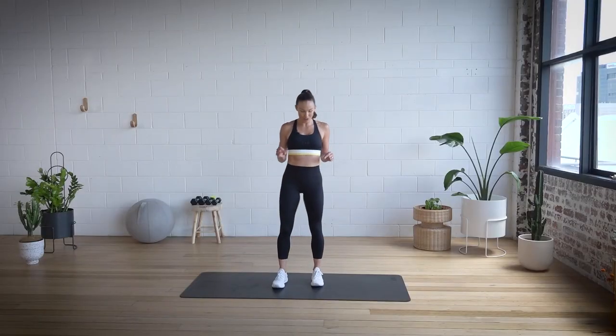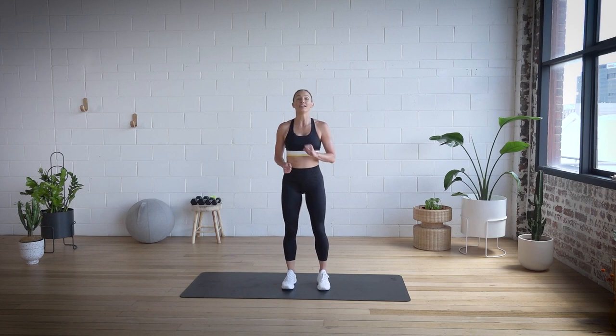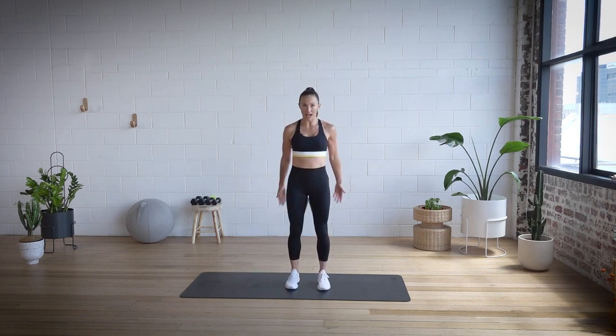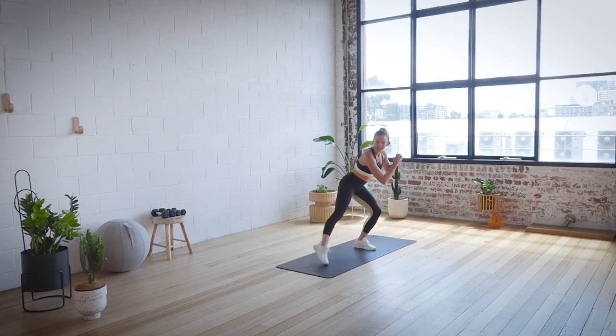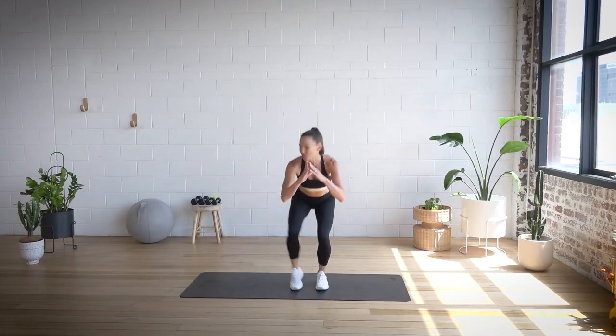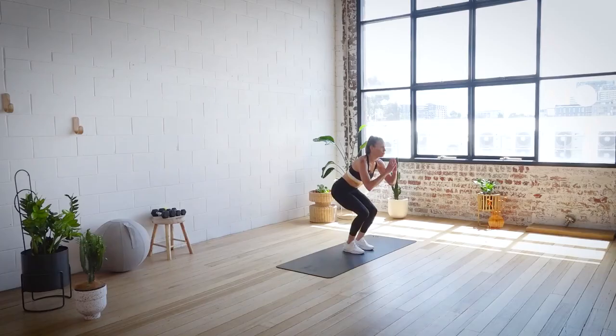We're going to start with that narrow squat — eight together. Seat in line with the hip bones, nice and narrow. In three, two, and one. So we go squat, tap, bring it up. Squat, tap, bring it up. Really lift through center as we stand up. That's four — four to go, and three to go, and two to go, and one.